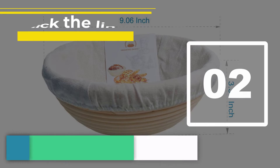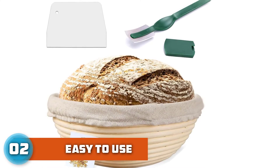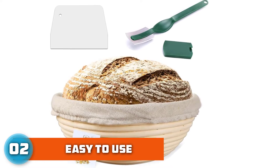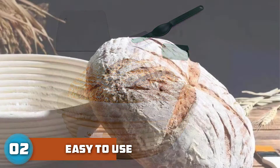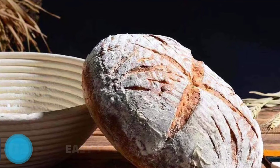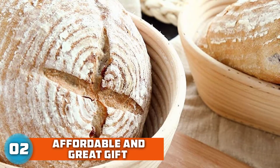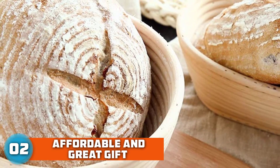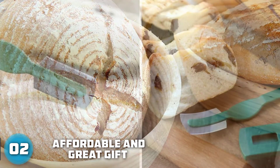Number 2: Worshu Banneton Basket — a 9-inch proofing basket plus bread lame, dough scraper, and linen liner cloth. The rattan is pure natural, free from dye and chemicals, designed for comfort and convenience. Smooth surface and no splinters, so no need to worry about hurting your hands. Our proofing baskets wick moisture away from the surface for a crispy round crust, less sticky and dustless flour over time, and dough releases nicely during the baking process.